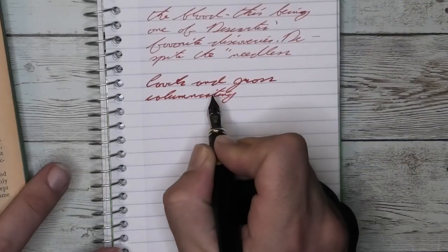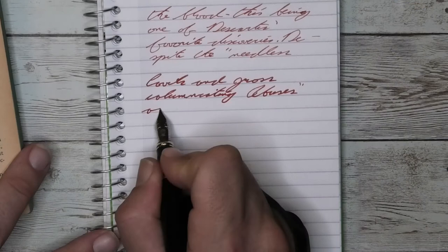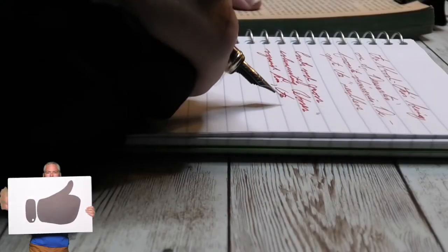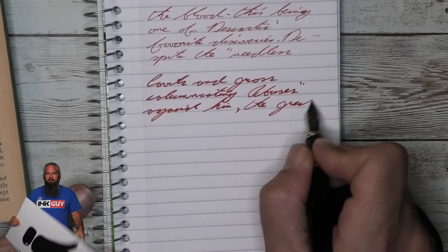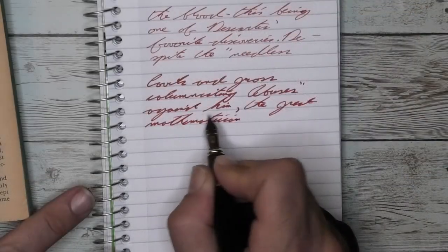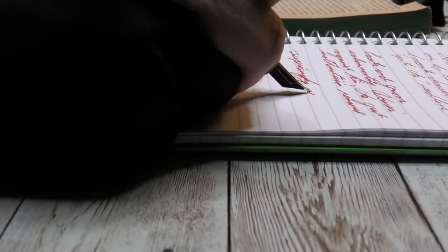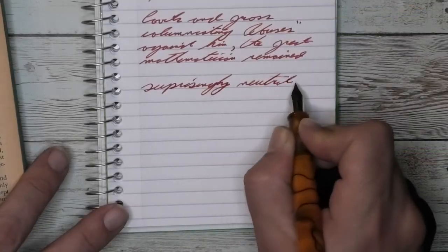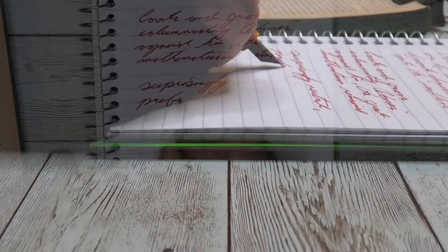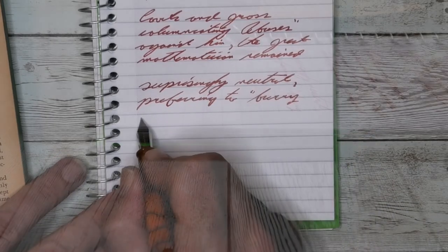The medium nib has tiny feathers that do occur here — they're really tiny and you have to really look to get them, but they are there. There's no spread and there's no shading. So if you overlook the tiny feathers, it's doing fairly well. The music nib has some of those same tiny feathers the medium did. It has no spread, no shading, and is about the same tone as the medium. In the end, you're putting down more ink and I don't know that you're getting an increased effect for it.